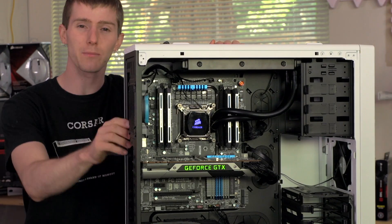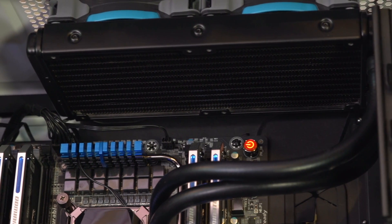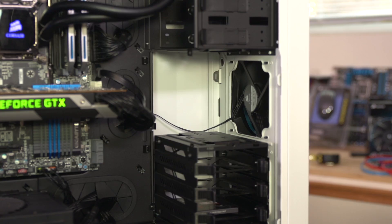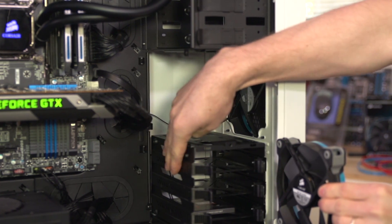I'm using SP static pressure optimized fans for the radiator built into the H100i cooler at the top, as well as next to the hard drive cage in the front, in order to make sure that I'm pushing enough air through that tight, restrictive space.